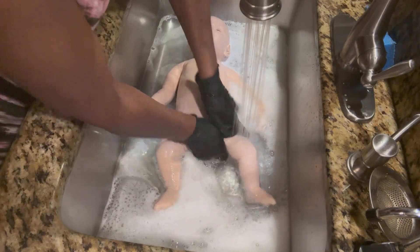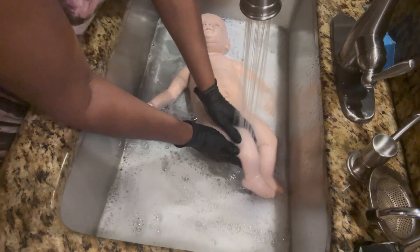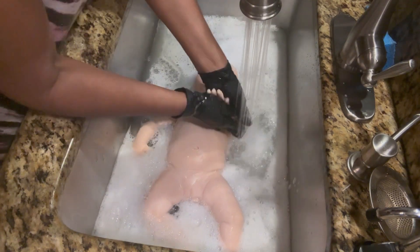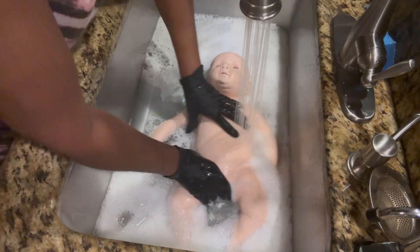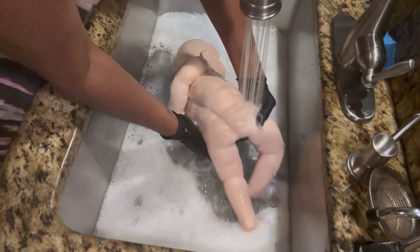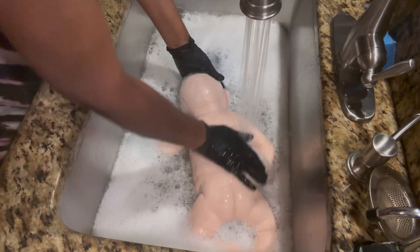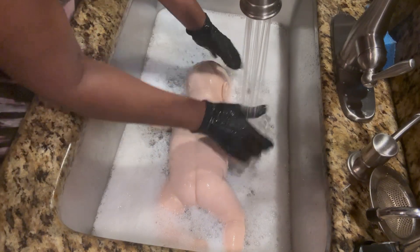One thing I've learned: wash well, rinse well. I try not to use my bare hands — I keep a lot of lotion on and I dry out very quickly here in Atlanta. I don't want my oils from my hands transferring to the baby. Please learn from my mistakes — it's easier to just get some latex-free gloves and handle your baby. You can reuse them until they're torn.